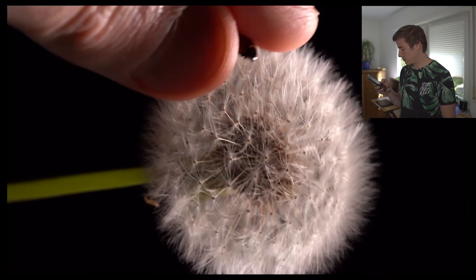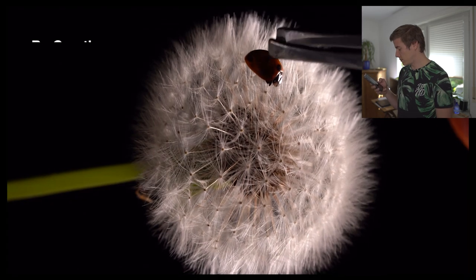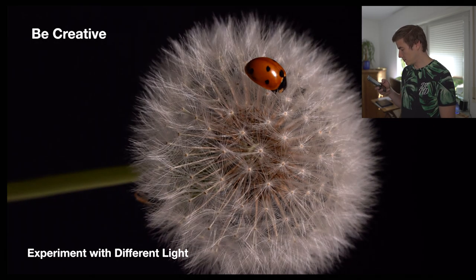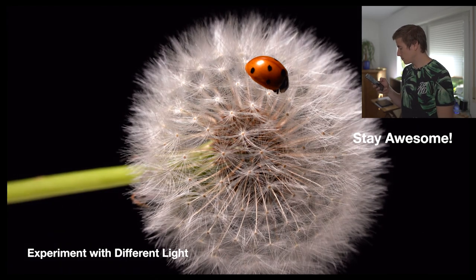Stefan says he had a lot of fun doing this shoot and collaborating with Wolfgang and Jens. His final tips: be creative, seek inspiration by looking at other photos but put your own spin on it, be patient, and remember there's no right or wrong. Push the limits, and if you love it at the end of the day, that's all that really matters.